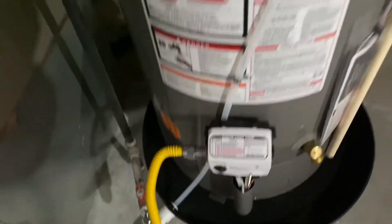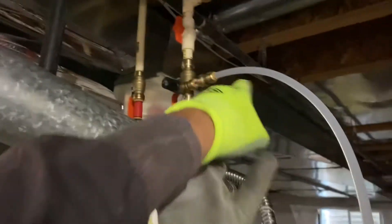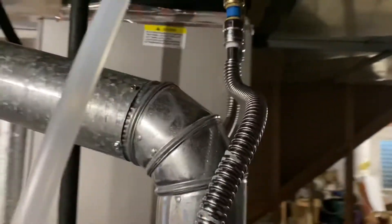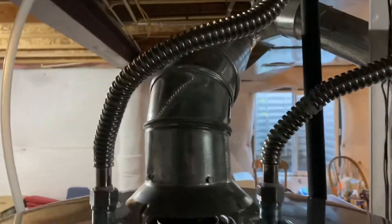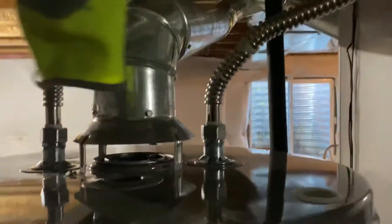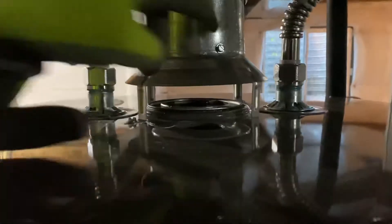Of course, a new gas flex line, the tubing for the pressure relief — we eliminated the tank and put in the expansion valve. Got clearance there. Added a second valve for isolation screws and everything.